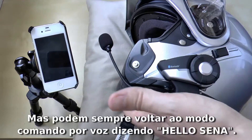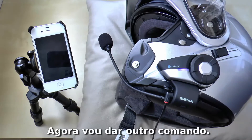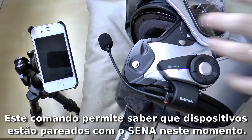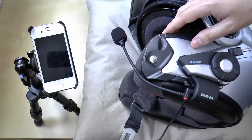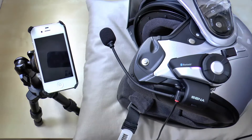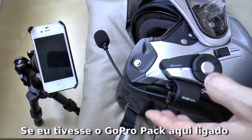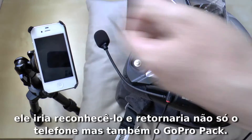You can always enter into voice command again by saying 'Hello Sena.' Let's give another command — one that will let you know which devices are actually connected to your Sena 20S. Hello Sena. Connected devices. Phone connected. So I have my phone connected right now and nothing else. If I had the Sena GoPro pack powered on, it would also recognize that device.